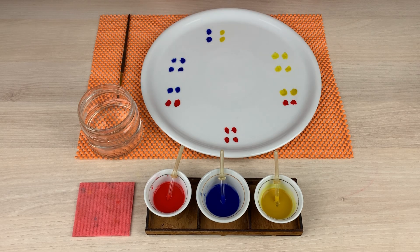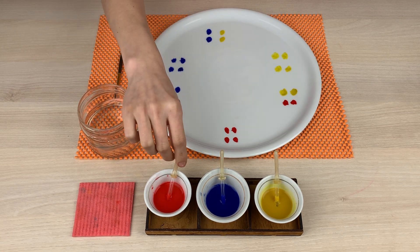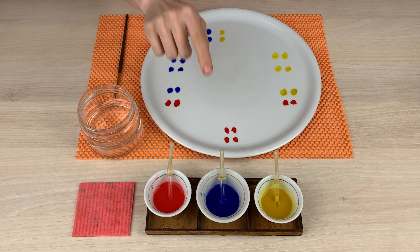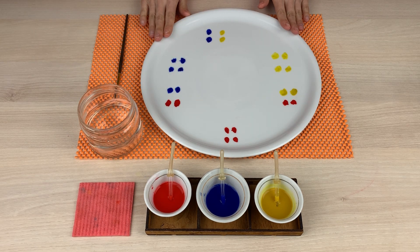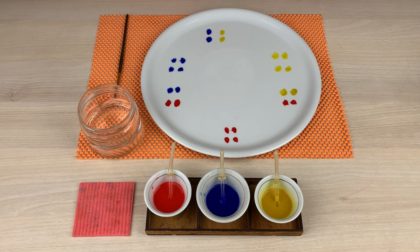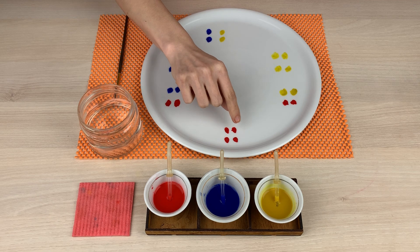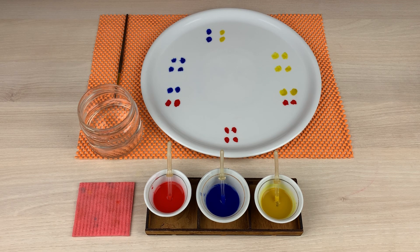This is color mixing. For this activity I have a brush, water, paint mixed with water, and droppers. I also have a plate on which I have prepared some drops of these colors, and then I'm going to take the droppers and put some drops on that, and I'm going to get other colors by mixing these. Let's discover what they are.